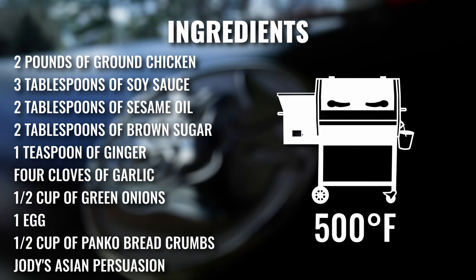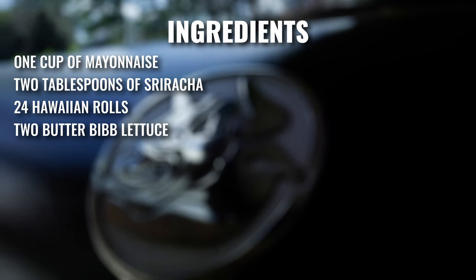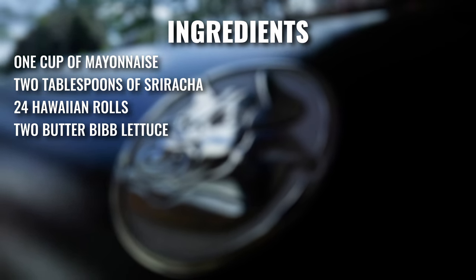We've got the RT590, one of those ultimate blend pellets, preheated to 500 degrees with a sear kit flat side up. That's going to give this a great crust and char.